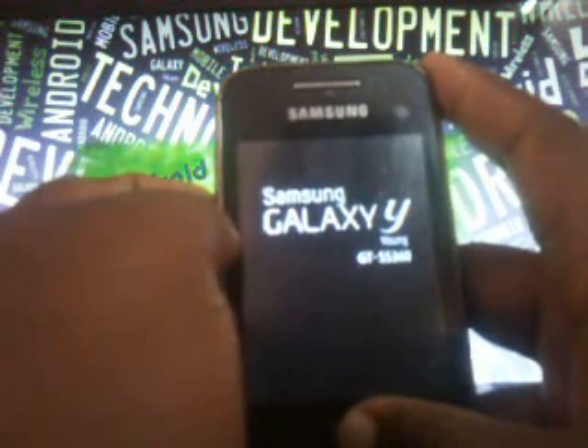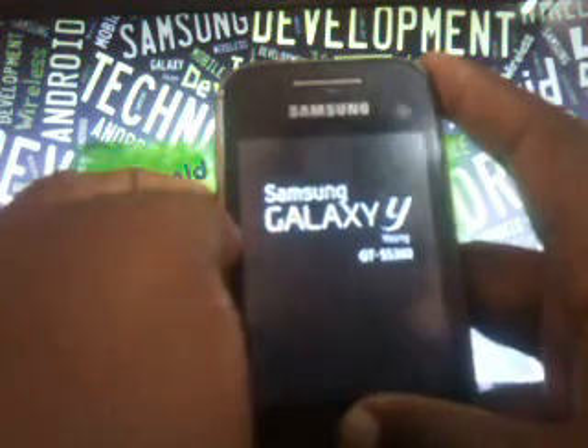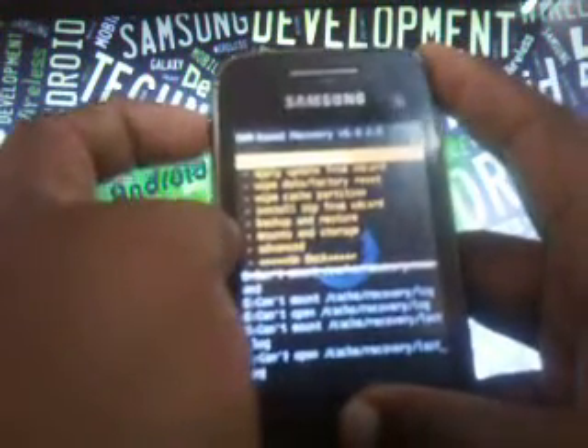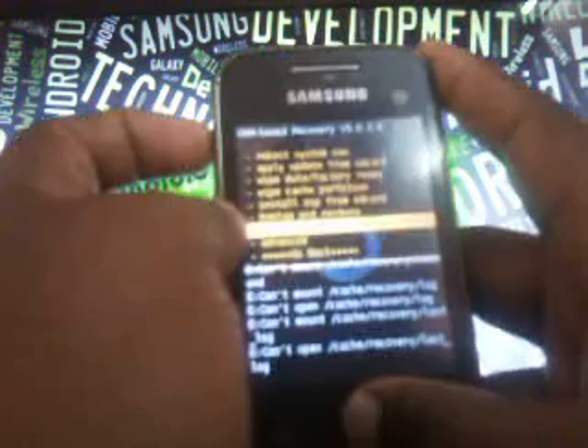Now it's coming back to recovery mode. From here you have to do everything fast. Now you can see you are on the CWM-based recovery. Go to the second last option which is 'Mount and Storage'.